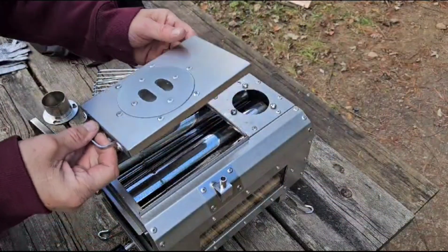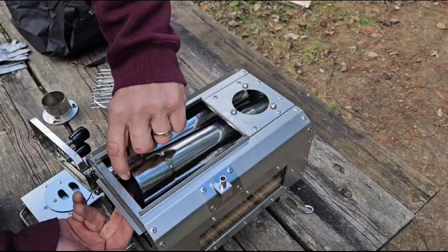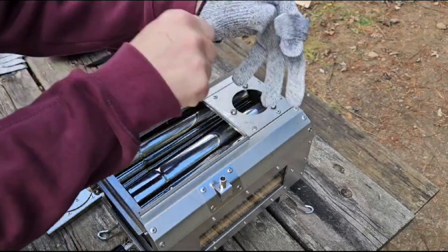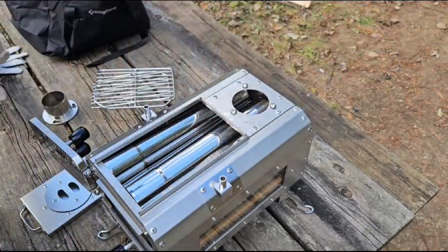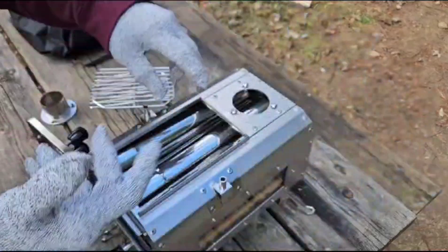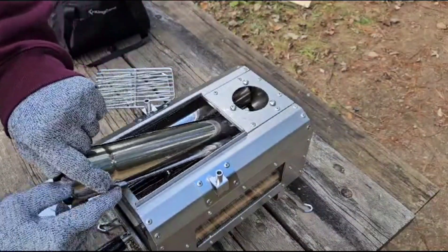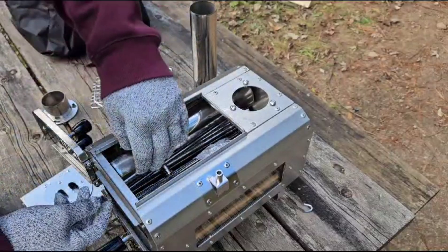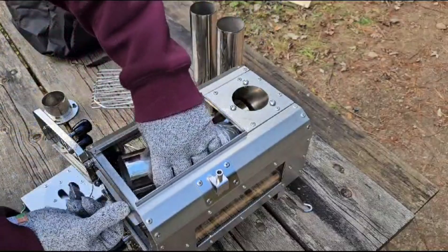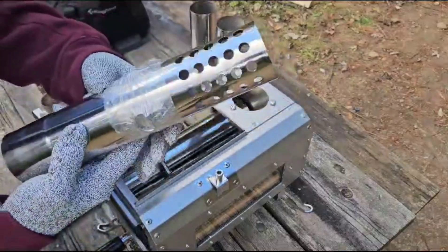Let's pull this off and get these chimney sections out. I'm going to put on these gloves — you can already tell this is where you'd cut yourself, so why not use the cut-proof or cut-resistant gloves they send with the stove? This is the spark arrestor, and they're wrapped up but we'll open those up.